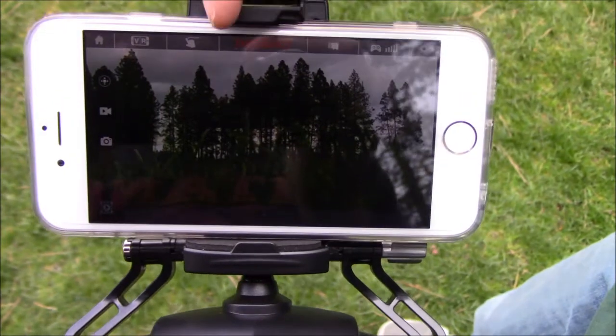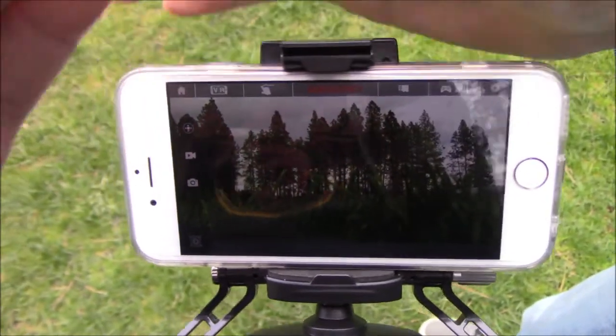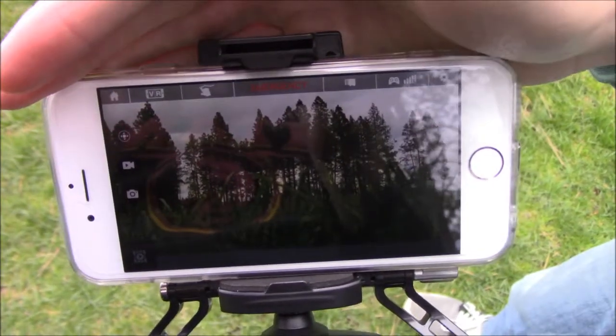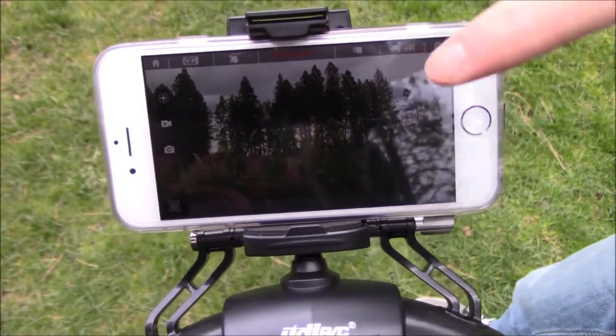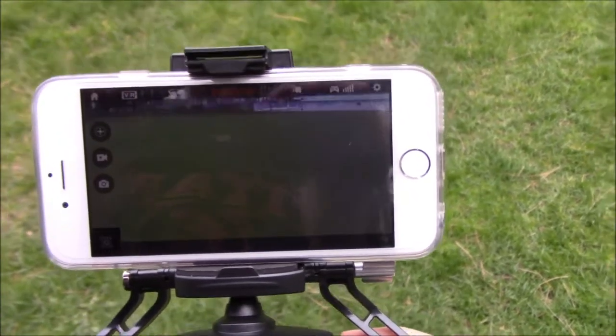All right, you can see the FPV screen is up on the phone. We're going to go ahead and fly it around out here with the camera on, and I'll also get a video on the drone so you can see what it looks like — which will be much higher quality because the lighting is a little weird here — but this is proof that this is a real FPV screen and it really does get a nice view of whatever it's filming.